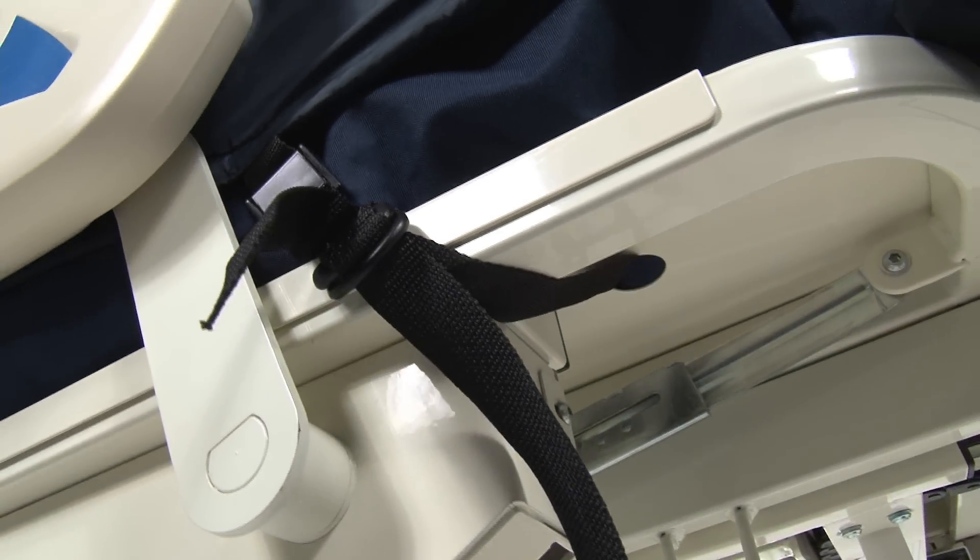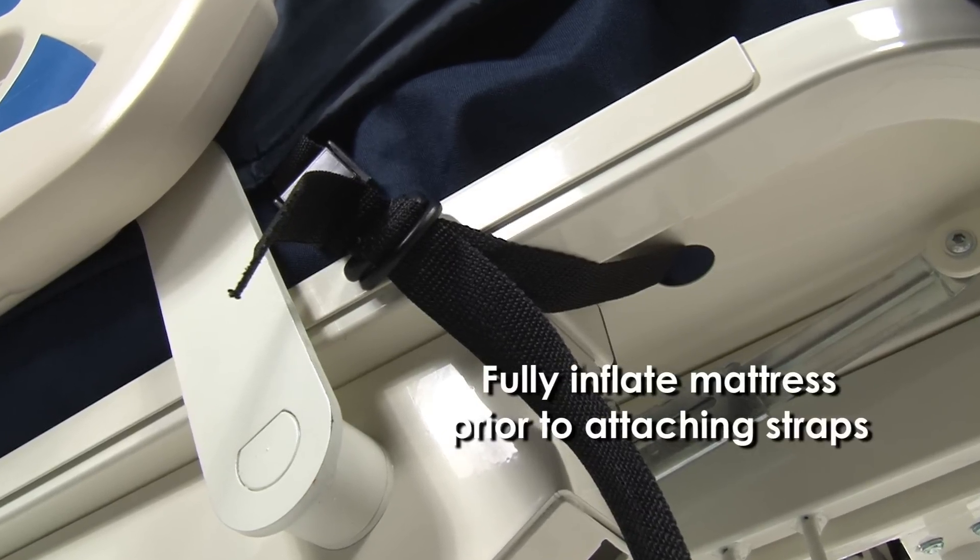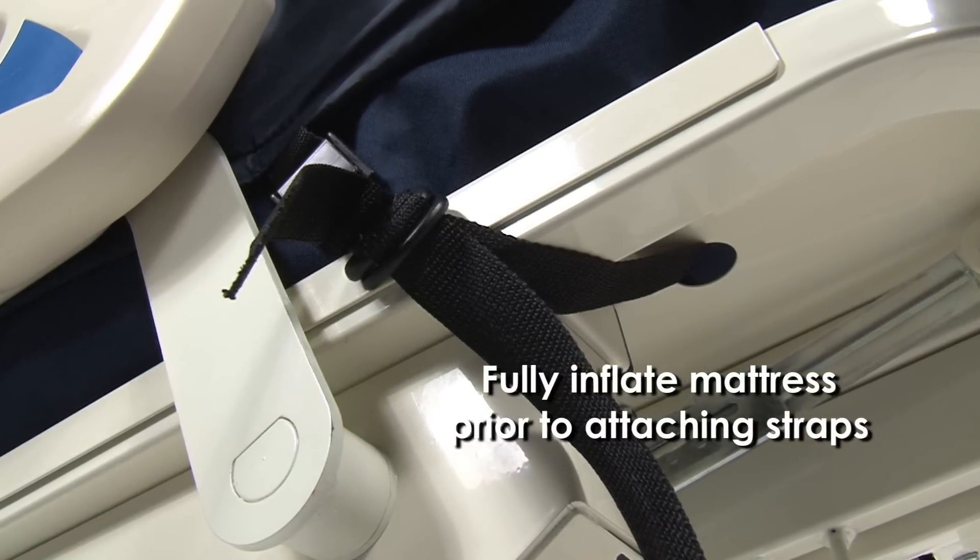The mattress includes safety straps to hold the Dolphin mattress securely to the bed frame. It is important to fully inflate the mattress prior to attaching the straps.